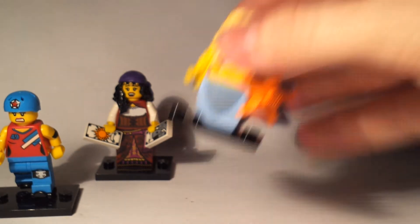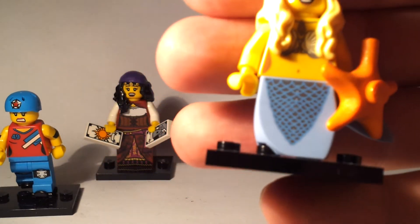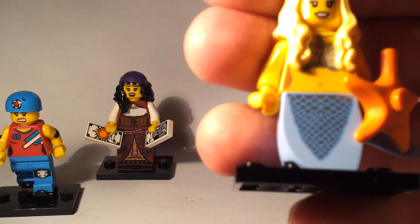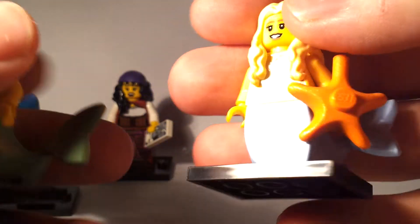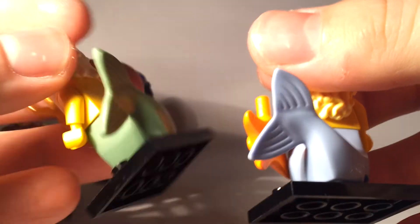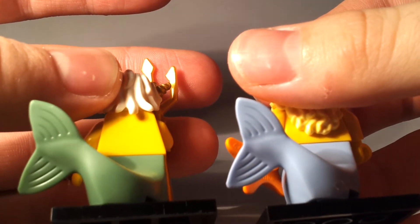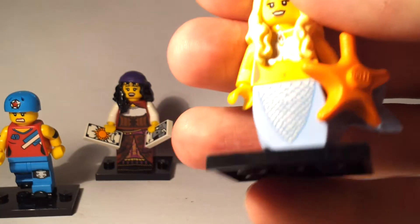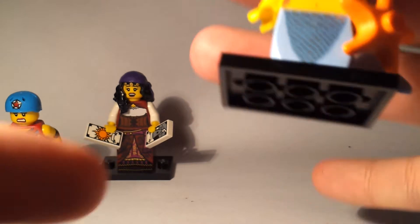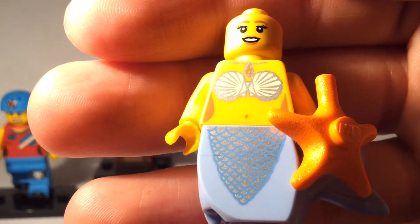Next up is the Mermaid. Again, this is like series 7's Ocean King — you can see they've both got the tail mould. Maybe something that could be featured in a new theme, who knows. Plastic hair, not rubber on this one. But a great little figure.